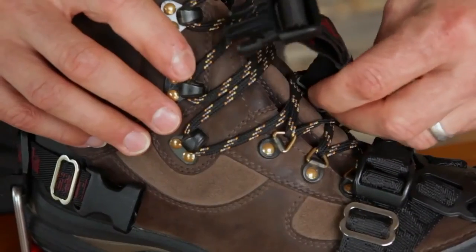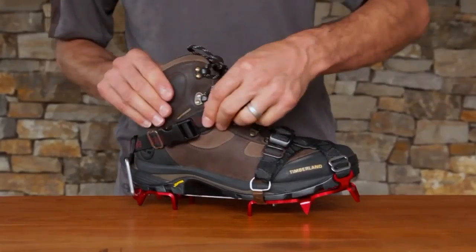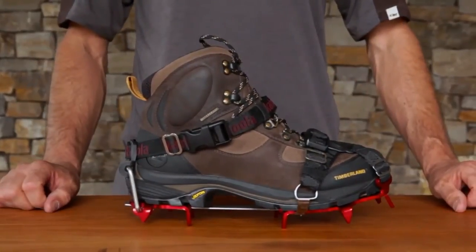Attach the lace hook to your shoelaces to ensure optimum performance fit. Now buckle and adjust as needed your ankle strap. You are now ready to hit the trail.